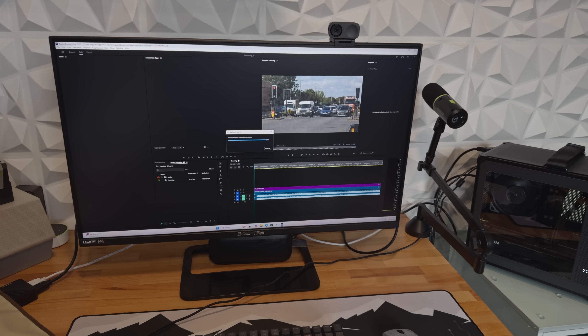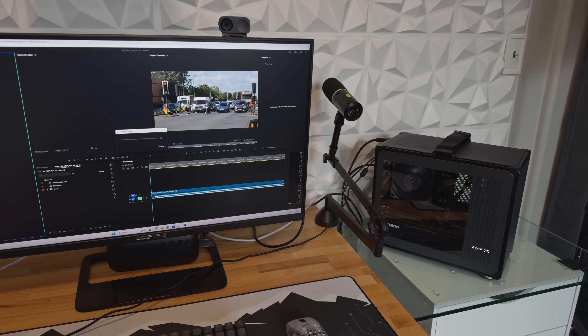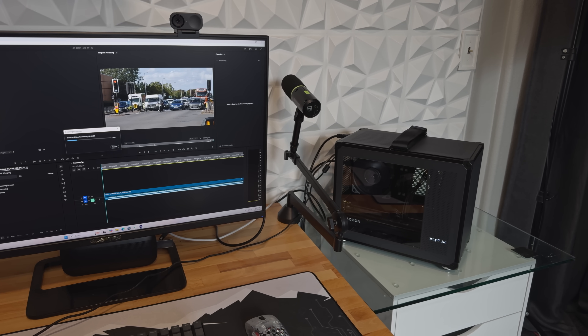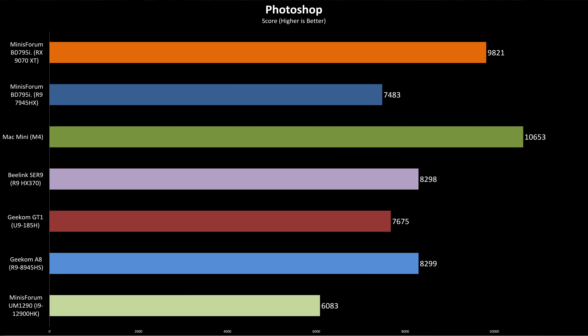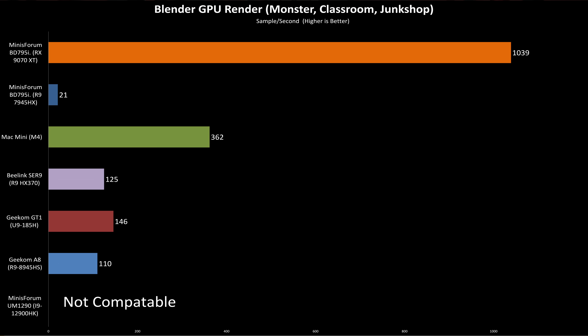With the dedicated GPU installed, I retested several hardware-accelerated workflows, and as expected, the improvements were significant. Photoshop performance jumped by 25%. Not only did it complete the Premiere Pro benchmark this time, but it did so with a five-digit score. DaVinci Resolve saw a massive boost as well — performance improved by over six times. And in Blender GPU rendering, the RX 9070 XT absolutely blew the doors off previous results.